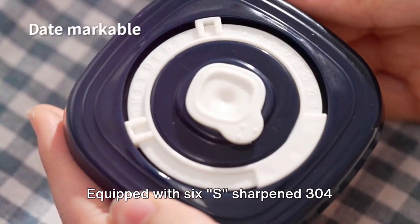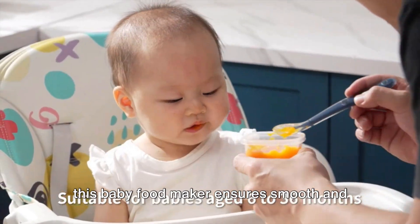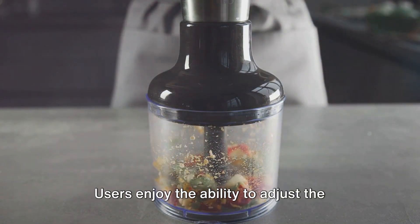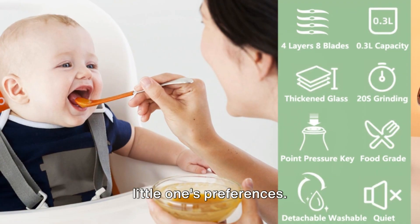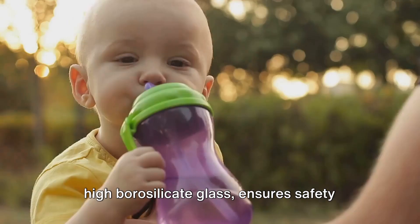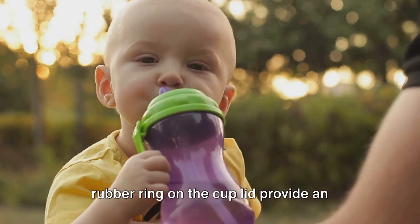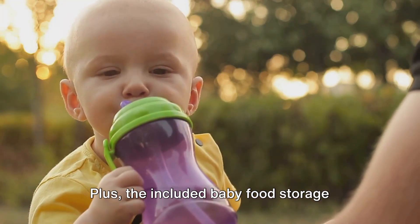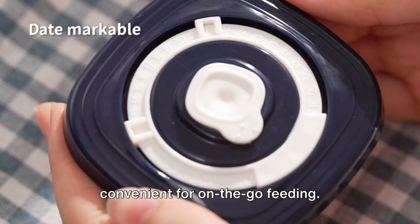Equipped with six S-sharpened 304 stainless steel blades and a robust motor, this baby food maker ensures smooth and consistent purees in a matter of seconds. Users enjoy the ability to adjust the consistency of baby foods to match their little one's preferences. The mixing cup, crafted from food-grade high borosilicate glass, ensures safety and durability. The BPA-free materials and a sealing rubber ring on the cup lid provide an extra layer of safety during food preparation.